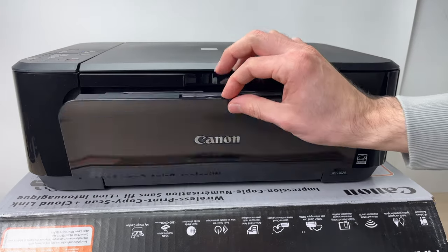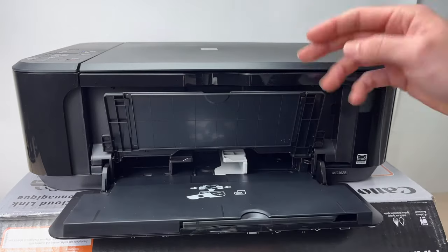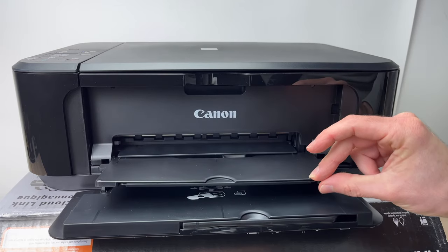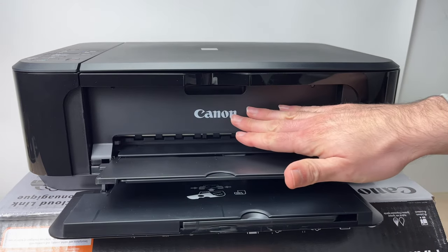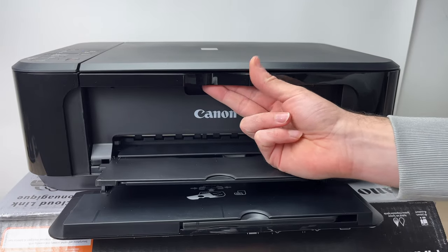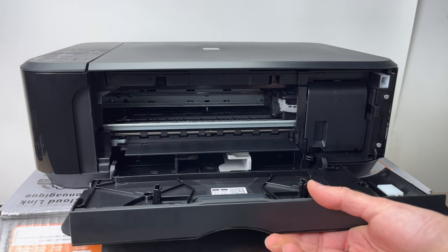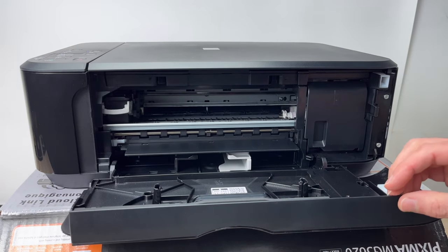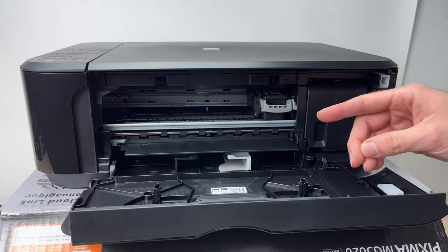To put the ink inside of the printer, you need to lower the first door. Your printer may have additional doors that you'll need to lower, and maybe even a third one that you need to lower the same way, or sometimes you stick your finger up here.